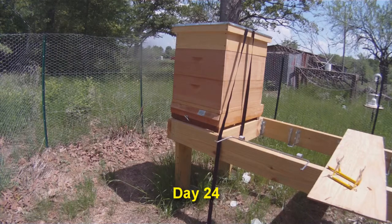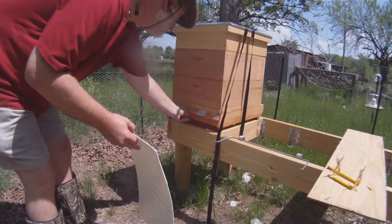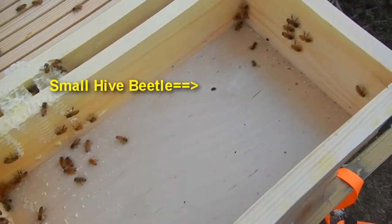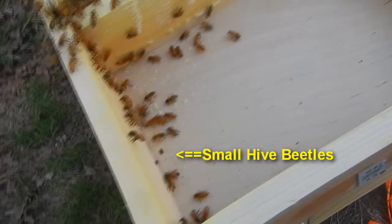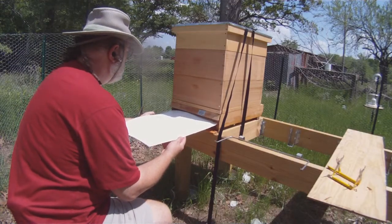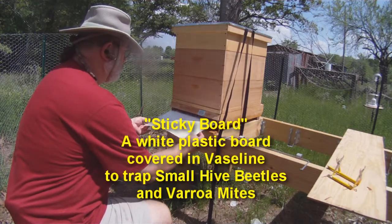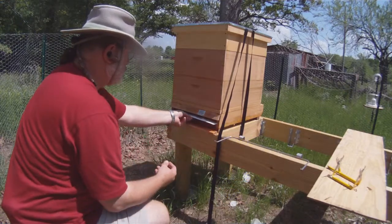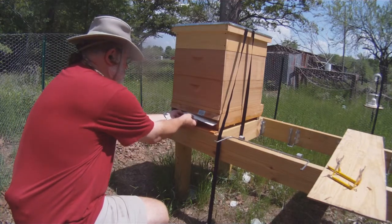In the last couple of episodes, hive number two had been infested by small hive beetles, and I was pretty worried. So I'm back here on day 24 with two sticky boards to place underneath the screen inside the bottom board. The sticky boards are covered with Vaseline, and I'm working without any protective equipment because I'm working from the back side of the hives.